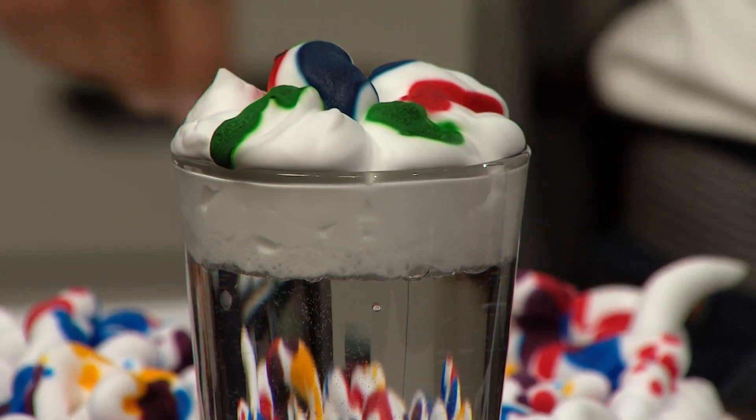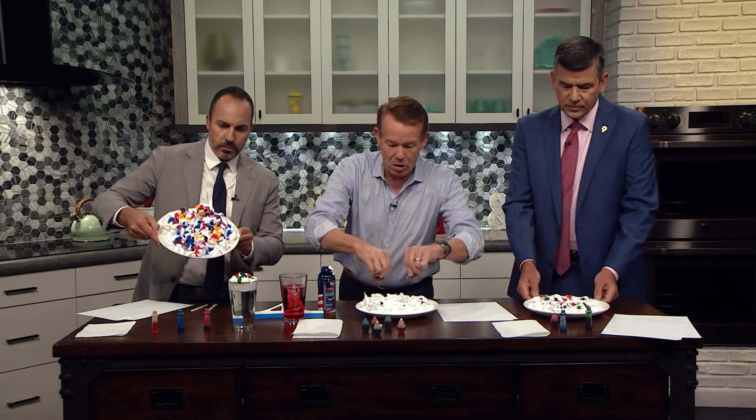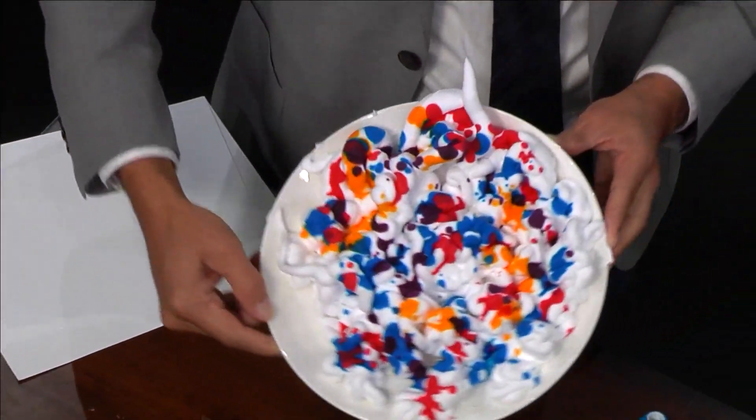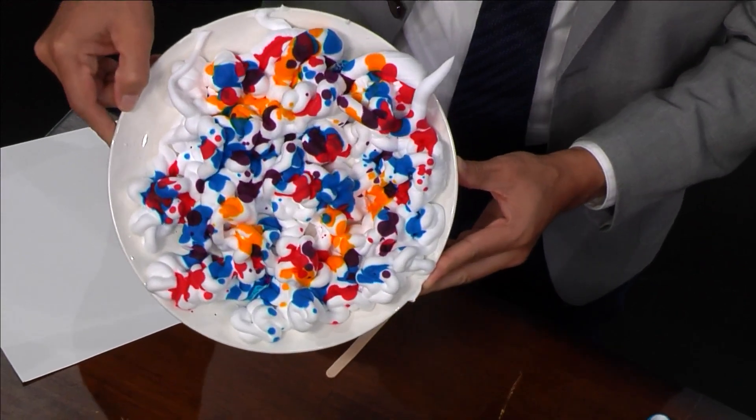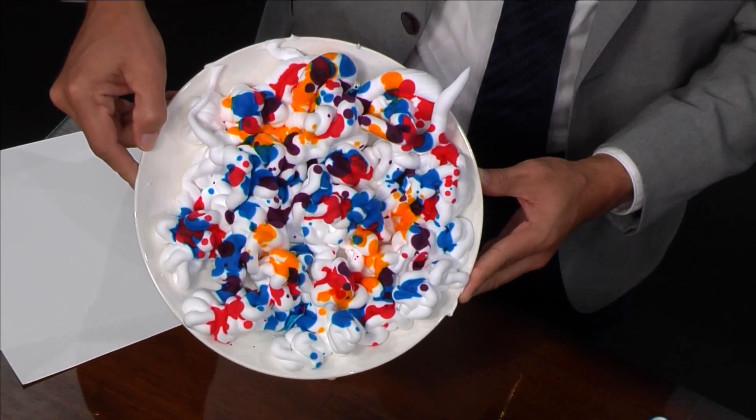So the viewers can see what you guys got a chance to do — you just take food coloring and put it all over the shaving cream like this. Look at the masterpieces that Jeremy and Tom have done. Look at that — it almost looks like it's good to eat, but it probably tastes really horrible.